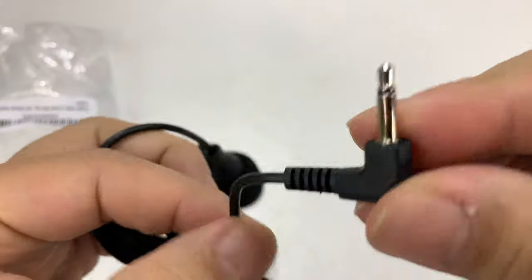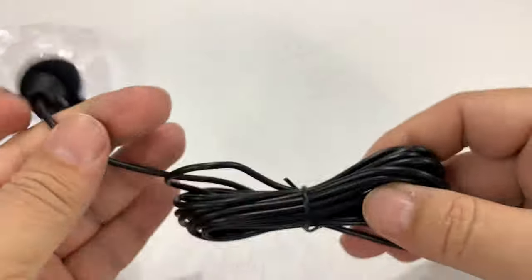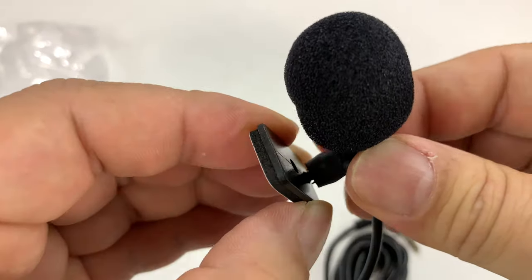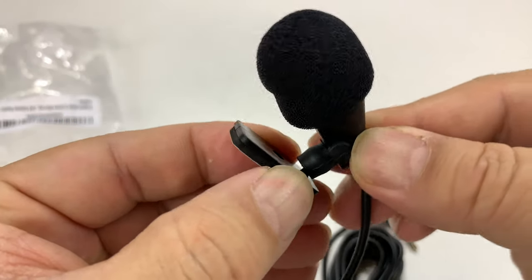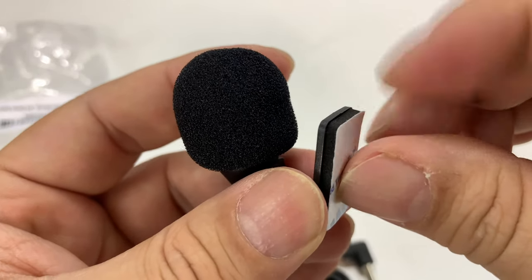It comes with a 10-foot cable attached, with a 3.5mm plug on the back so you can plug it into your aftermarket head unit. It's got a very traditional microphone piece up top. It's on a little ball joint — kind of a gimbal — so you can move it and get it into the right angle and direction that you want.